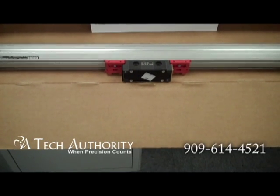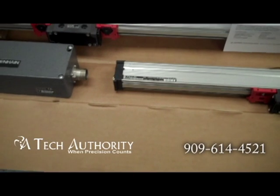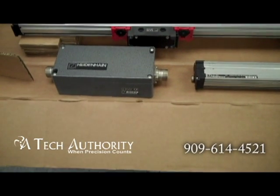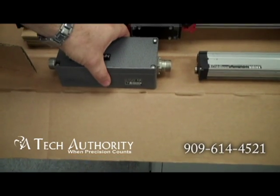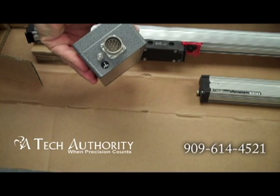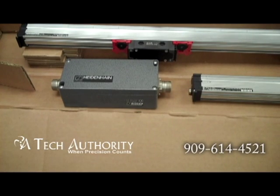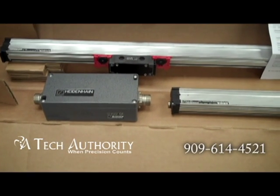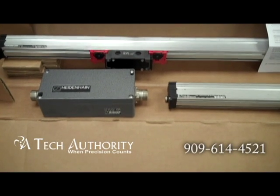They produce an 11 microamp signal, and most likely, if you trace the cable of the output, you'll trace it back to what is called an EXE box. This is an EXE 101. It takes in the 11 microamp signal, converts it to a square wave TTL, and usually has an interpolation factor of times 5 or times 10. This gives your control a resolution input of either 1 micron or half micron resolution.